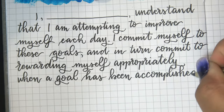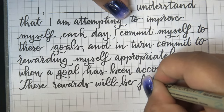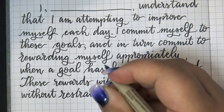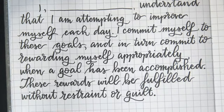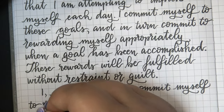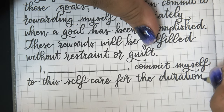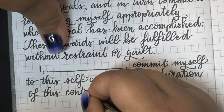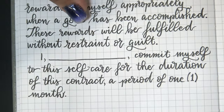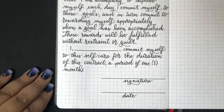Has anyone else had that happen - you set a reward, complete the goal, give yourself the reward, and then feel guilty because you spent money or did something frivolous? Well, I have agreed with myself that I'm NOT going to feel guilty. If I do what I've set myself to do, I'm just going to reward myself and move on. I hadn't worked out my goals for the month when I made this page, so you won't see me fill them in here.